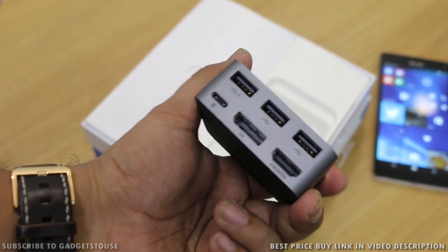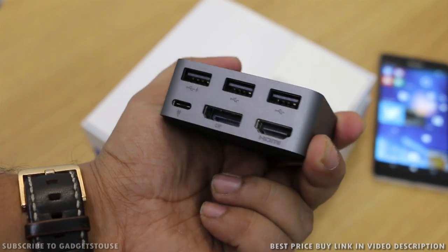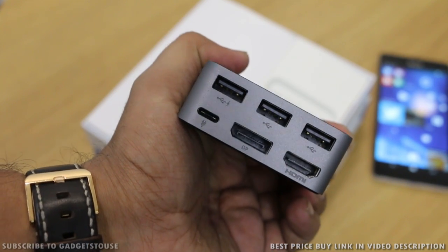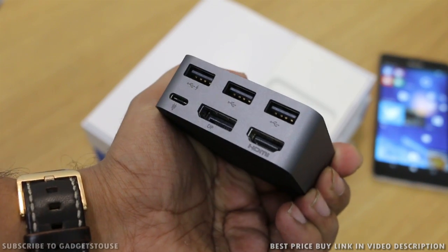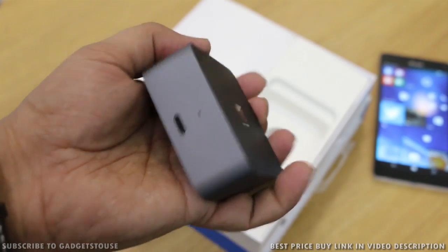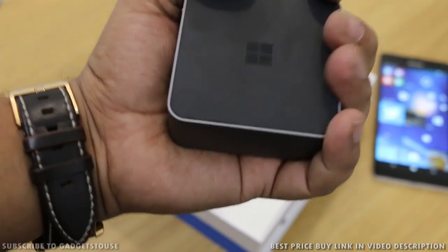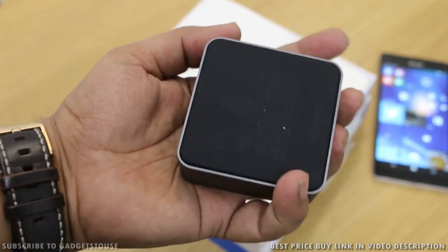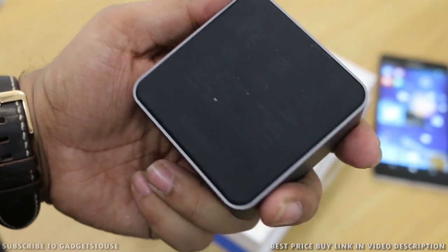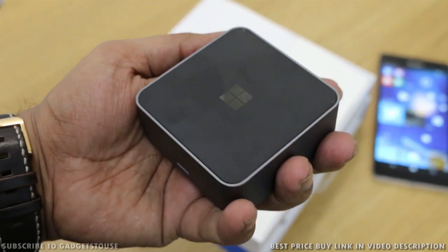That's all for the quick unboxing and quick overview of the new Display Dock from Microsoft. Right now it is only supported on Lumia 950 and 950 XL, but later on it will be supported on some budget and affordable Windows phones coming with Windows 10. If you have any queries or questions, please leave them in the comment section below. For a hands-on review and full functionality walkthrough, the link is in the video description. That's all from us — thanks for watching. This is Abhishek signing off.